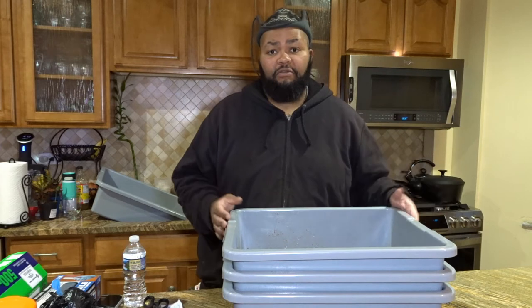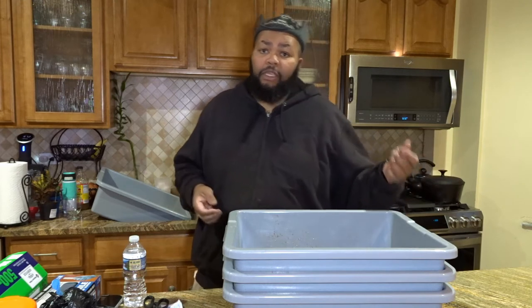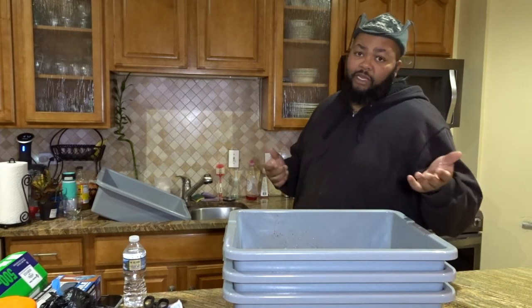These pans also have the ability to put lids on them. Just like you saw, I season my meat and then I put the stuff into the pan. If I were to season a meat ahead of time, I could season it, put it in the pan, put a lid on it, and put it back into the refrigerator. I've done that in the past, but typically I just cover it with foil — it's easier for me. I'm going to go ahead and get these washed out.